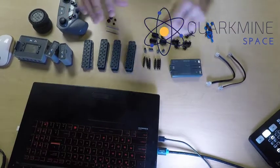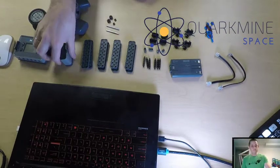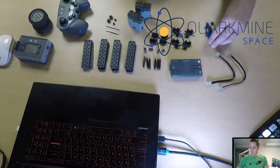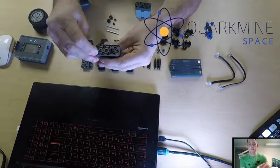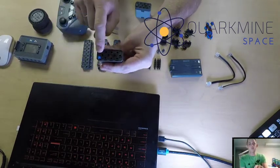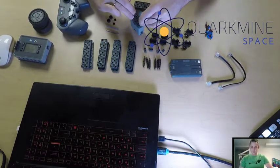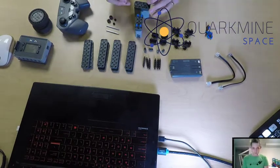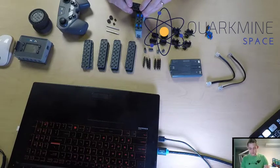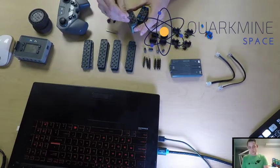First things first, we're going to start with the motors. I'm going to take a pin and place it in each of the four corners on the motor — one, two, three, four. I'm going to do this pretty quickly because I've got all the parts laid out here. You'll notice some of my parts are maroon — that's okay, they're part of an older set. Anyway, we've got four pins in each section.